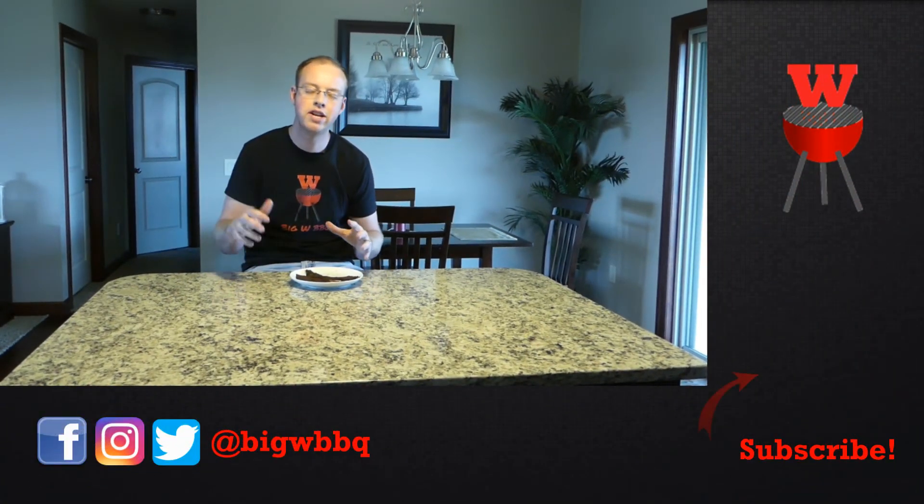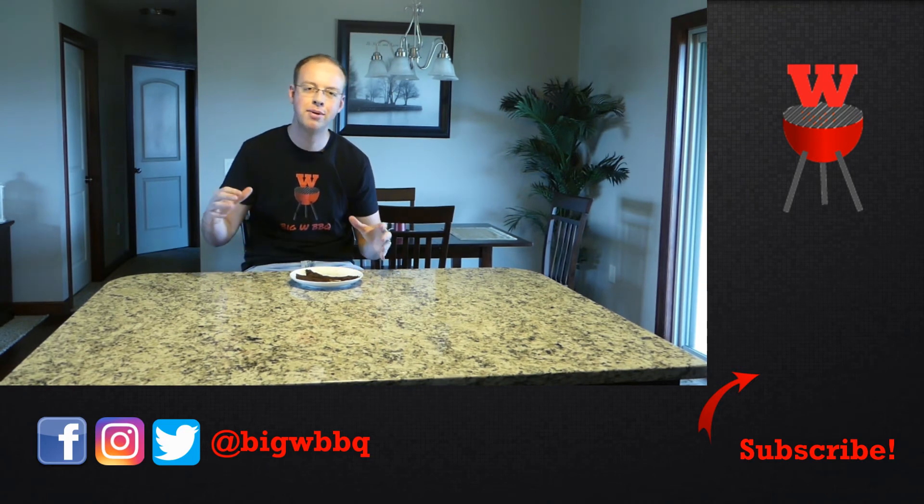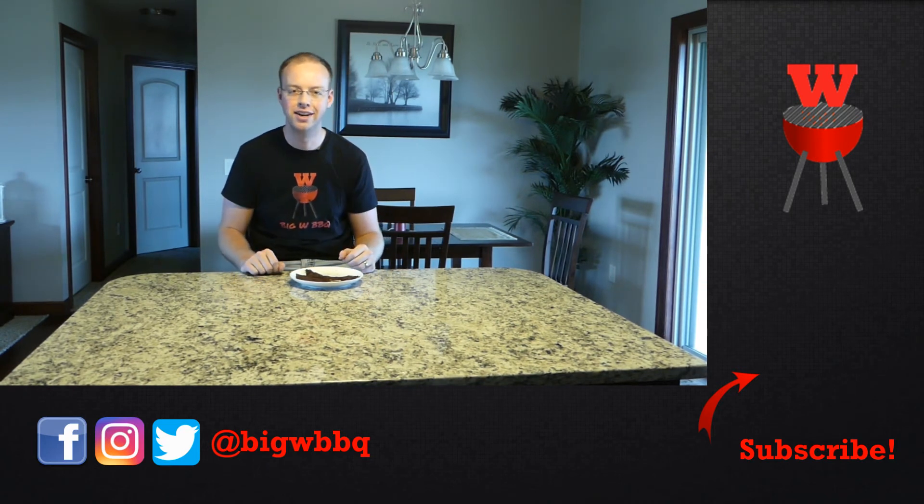I hope you've enjoyed this recipe and I appreciate you coming along with me on this cook. With Labor Day coming up very shortly, if you're going on any road trips, maybe this will be a great snack for that trip. Feel free to leave some comments below with your different beef jerky recipes. I hope you have a terrific Labor Day weekend and I'll see you in the next video. Take care.